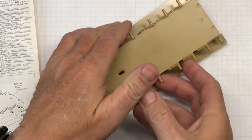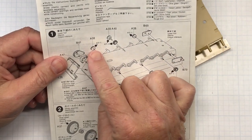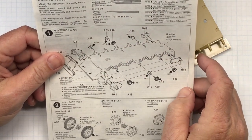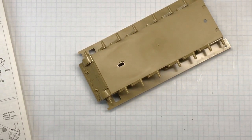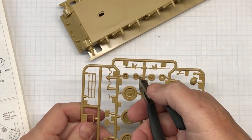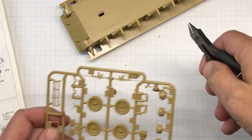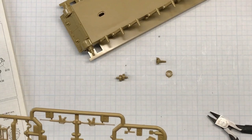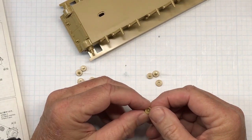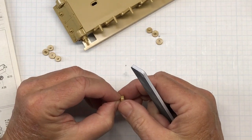That takes care of those. Next I need to cut off parts A38, A39, and A40 for both sides of the hull. Once those are all cut off, I need to clean up the edges with a sanding stick or a reasonable facsimile.